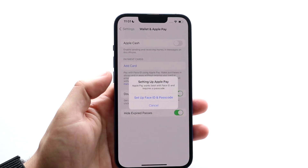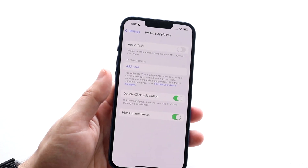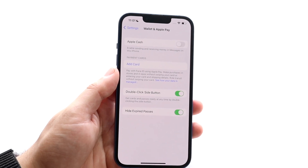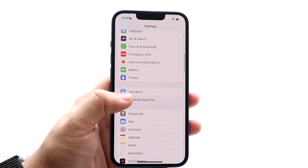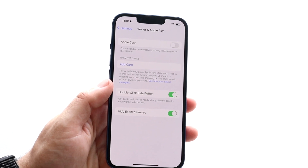You also have to make sure that you have Face ID and passcode set up. As long as you have Face ID and passcode enabled, you'll be good to go and able to set this up. If you don't have Face ID and passcode enabled, that is your main issue — so go ahead and set those up.